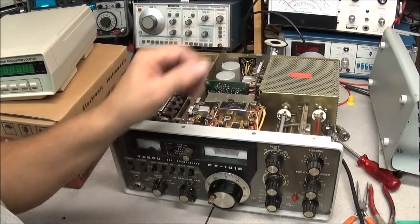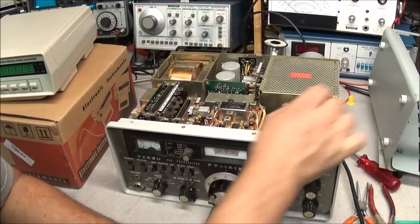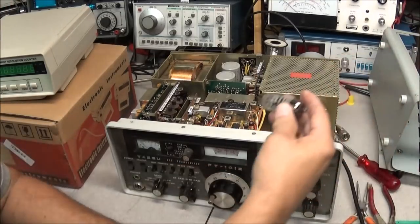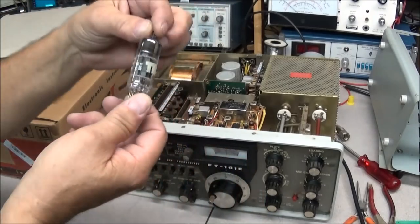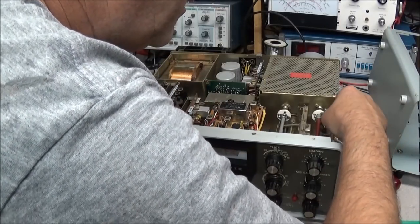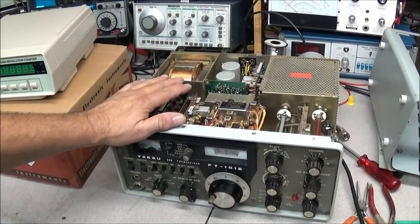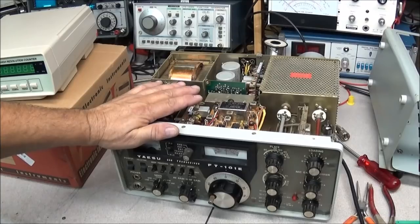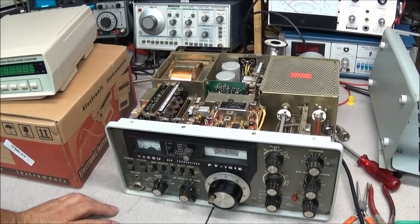When the parts come in we'll do a full transmitter alignment, and probably go ahead and check this 12BY7 — you can see it's Tram branded, which probably means nothing's wrong with it, but we need to check and make sure. We also need to find the cover for it because it doesn't have one. I was seeing 100 watts out on the wattmeter, but it just doesn't look right — I don't want to run those tubes until we have a good clean signal.